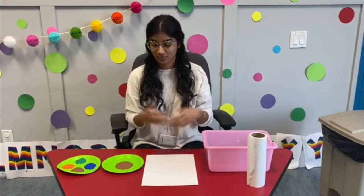Hi, welcome to Canark Creates. My name is Nishani and I am an instructor therapist at Canark Autism Services, and today we're going to make a fun craft and we're going to do some finger painting.